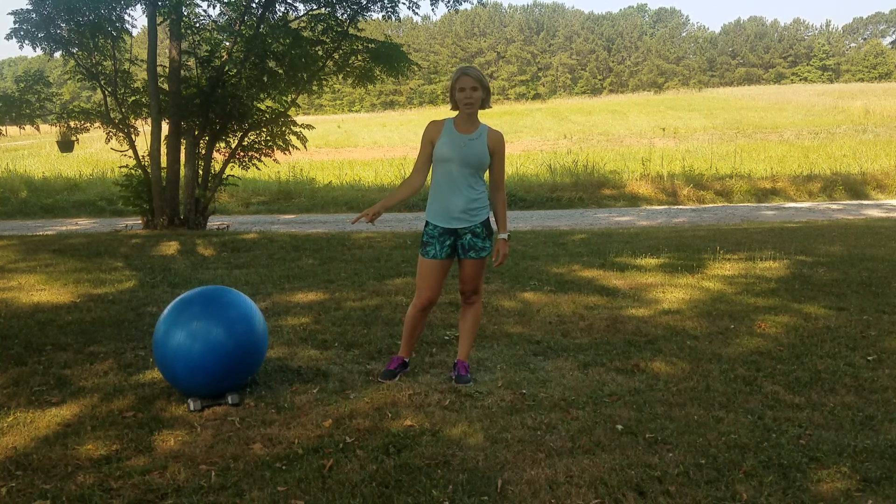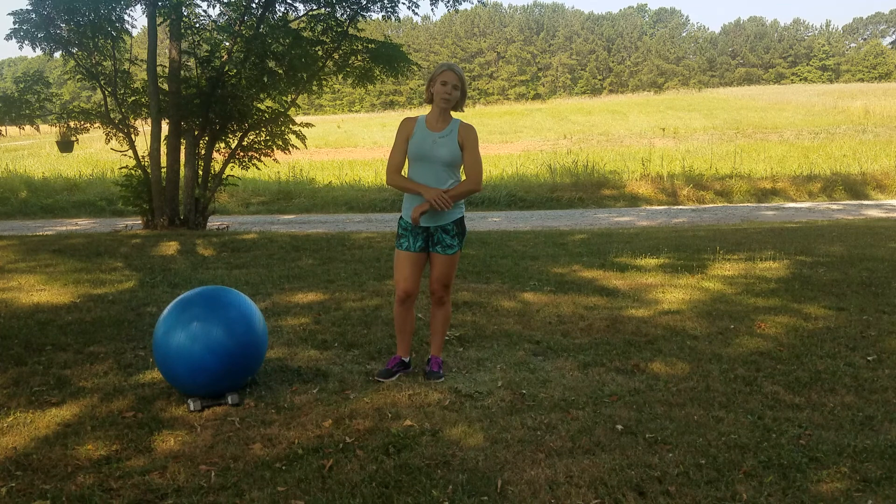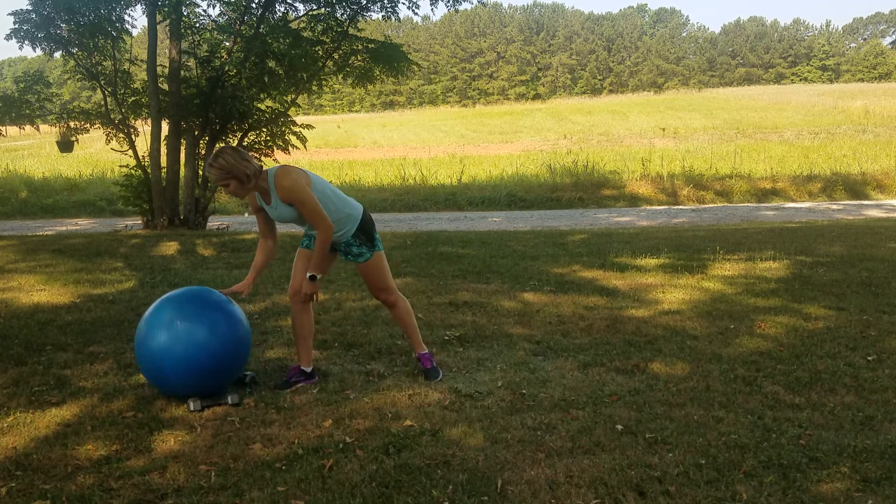And stability balls for our next circuit. We won't need that on the first round. I'm going to start my time right here on my watch, so you just have to follow along. You don't have to worry about the time. And let's get to it.